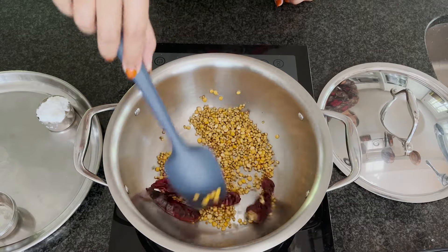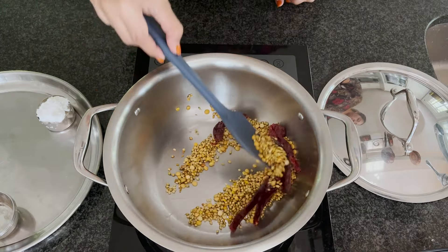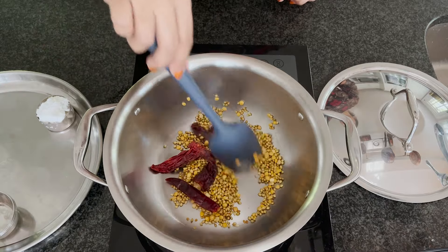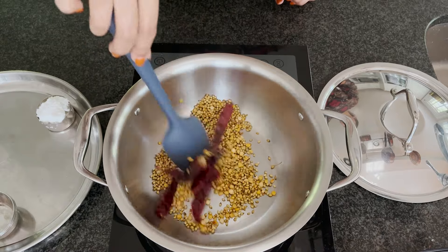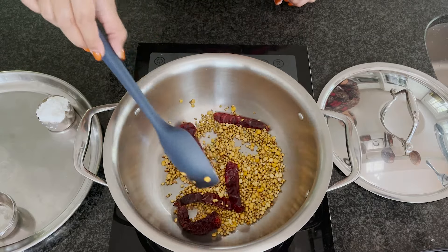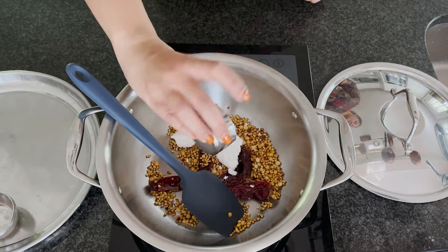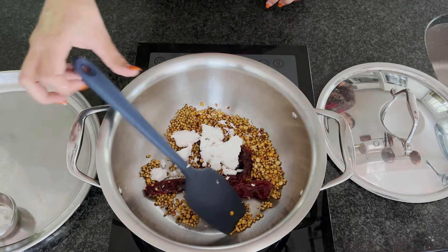Add some urad dal and fenugreek seeds and roast them until golden brown. All the measurements are on my blog post and I'll add them in the description too. Slowly roast all these spices — you can also make this as a dry powder well ahead of time and use it just like sambar powder whenever you're making pitlai. Now I'm adding the coconut; after adding coconut you don't need to roast for long — it can just sit on the residual heat. Turn off the heat and let it cool before grinding into a paste with some water.